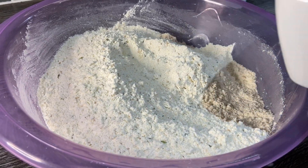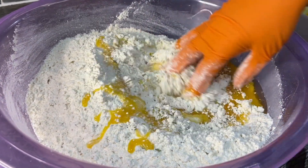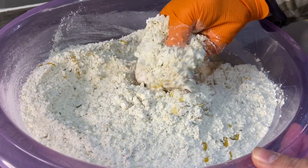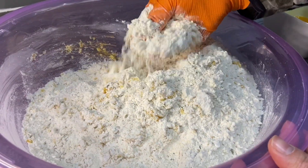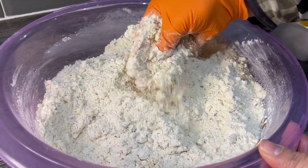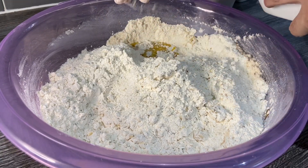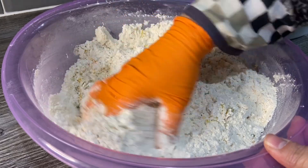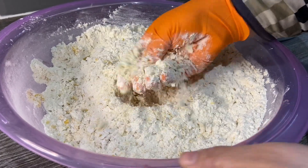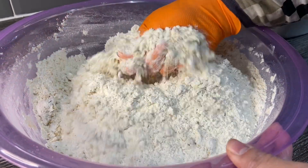Now we're going to add the butter, but I'm not going to add it all at once. I'm going to put half in first, and then you'll see — just start rubbing the butter and the flour together with your hands, trying to get a fine breadcrumb texture. So just keep on mixing and add some more butter. Keep on mixing it all together, getting the dry flour mixed in with the butter.